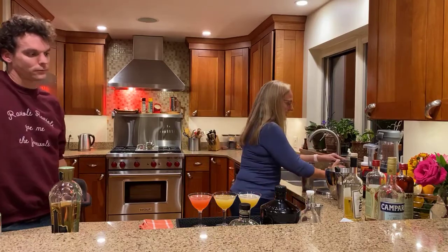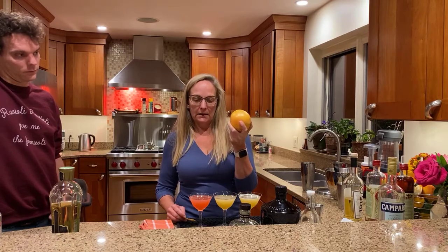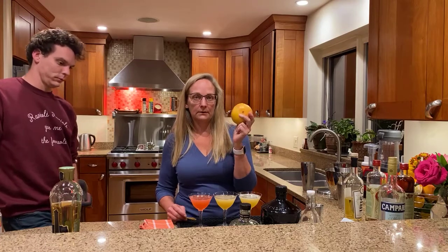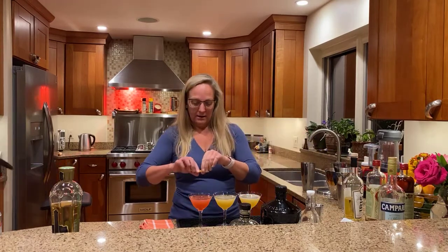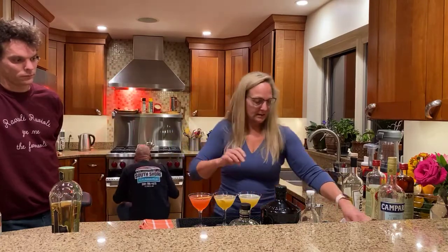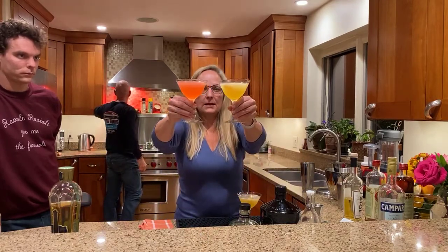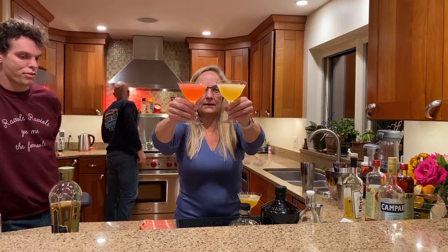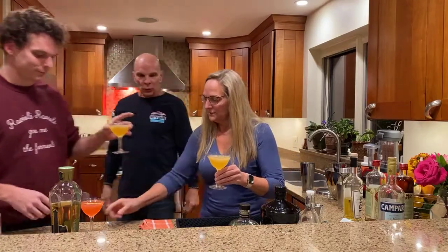This cocktail calls for a swath of grapefruit. The grapefruits we use are Florida grapefruits that have the thin skin — the other grapefruits aren't nearly as good for juicing. Florida is really known for their citrus for juicing. I highly recommend looking for Florida grapefruit. We're just going to zest the grapefruit, and I'll show you the difference in the color of these two drinks — the one with Campari is very pink, and the My Friend Iris is a beautiful golden yellow color.